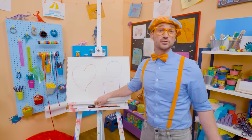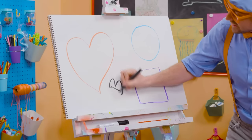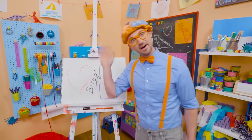Here we go — what a beautiful heart! If you want to keep drawing with me, all you have to do is search for my name. Will you spell my name with me? Ready? B-L-I-P-P-I, Blippi! Alright, see you again. Bye-bye.